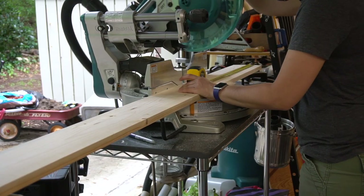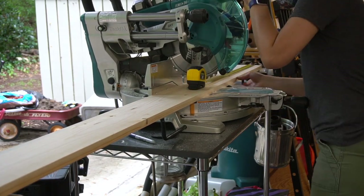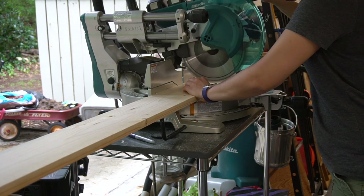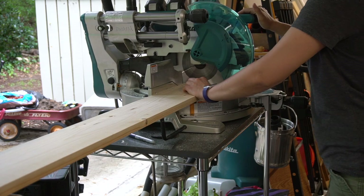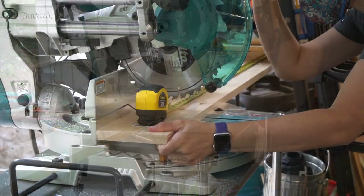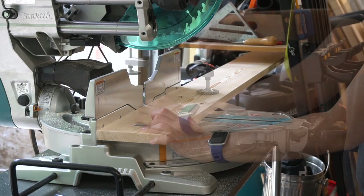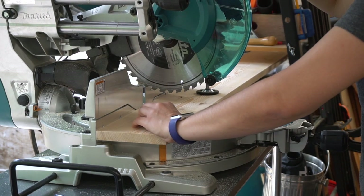We're using two 1-by-6-foot boards and one 1-by-6 8-foot board. We're cutting the 8-foot board into three 26-inch shelves. The 6-foot boards were cut to 61 inches. These measurements ensure that the shelves line up with my vinyl siding once this is in place.